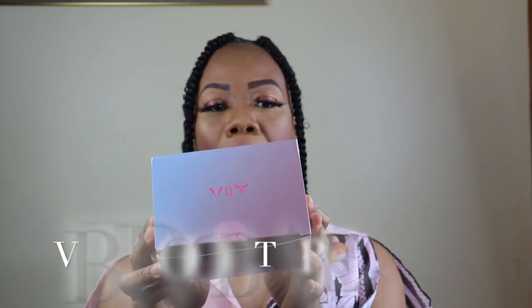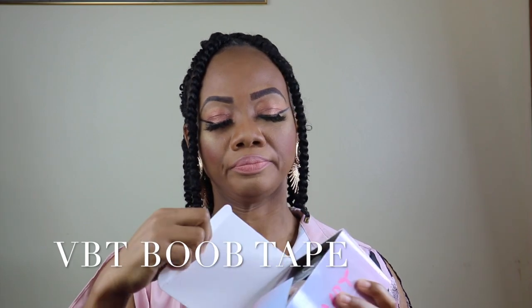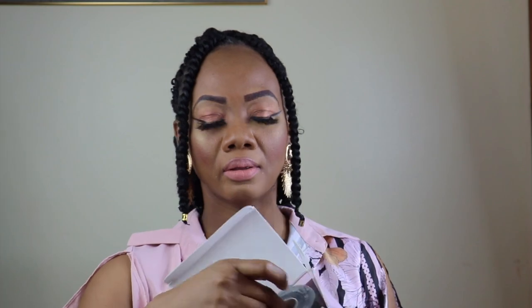Today I'll be doing a review with this VBT Breast Tape. I'll let you guys see all what is inside the packaging, and this is how it comes. So it came with two tapes — this is one, and this is the other one. It also comes with this double-sided tape, and this is two sets of nipple covers.